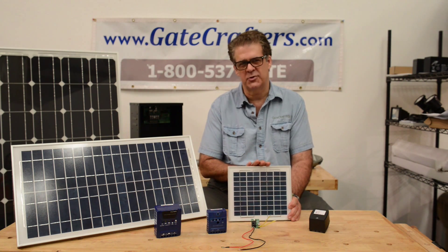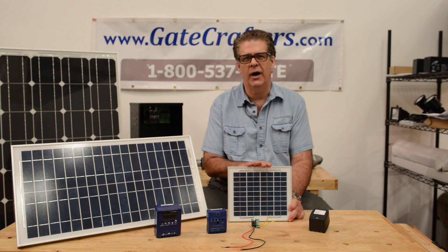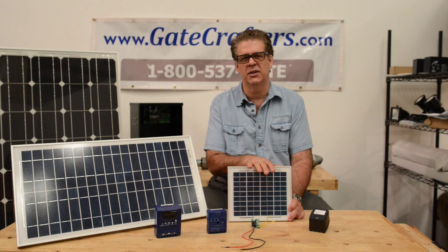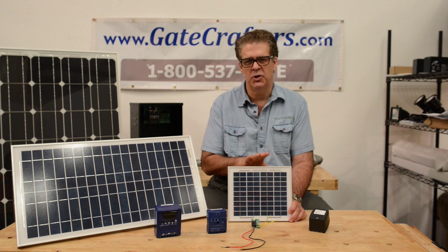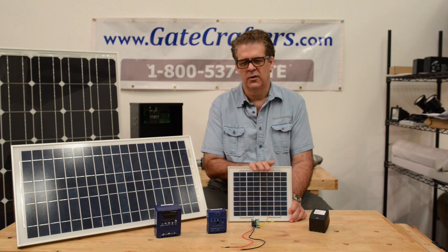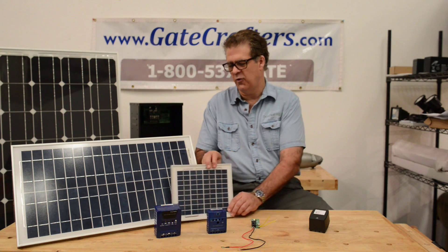If you buy a 5 or 10 watt solar panel from GateCrafters, they come with a diode inside that prevents the battery from being discharged at night — all part of the solar panel itself. So no charge controller is necessary for direct hookup to group size 24 volt batteries.